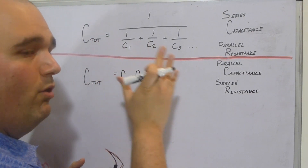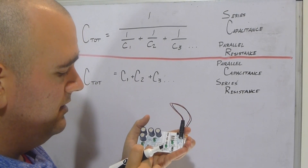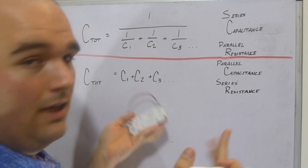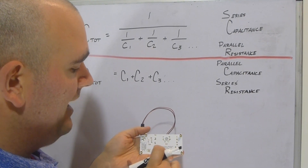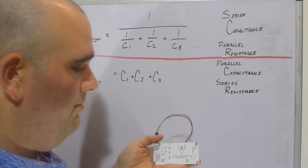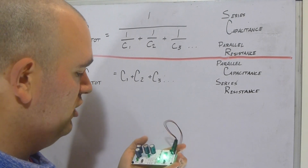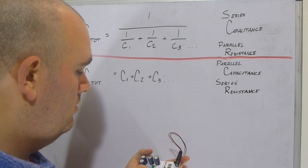If you ever forget these formulas, they're printed right here on the board — series capacitance and parallel resistance on the front. Flip it over to the back side and you've got instructions plus the parallel capacitance and series resistance formulas. You can also just turn on one circuit and observe it: when it's in series, the values add up.